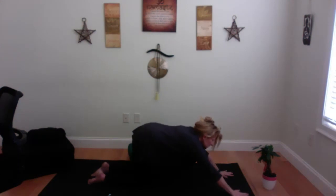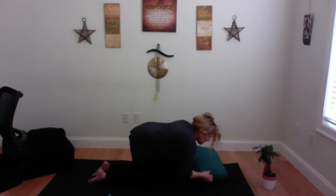Reach your hands forward and walk them out into melting heart or puppy pose. You may want a pillow here — make it gentle. Have your hands in front, let your head meet here, watch your shoulder, so your heart is melting and your hips are up. Breathe and you can roll side to side. Modify if it doesn't work — if it doesn't work for you, please don't do it.